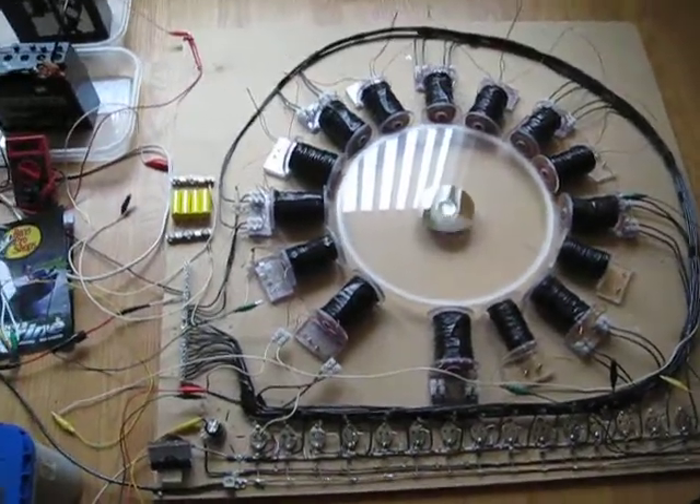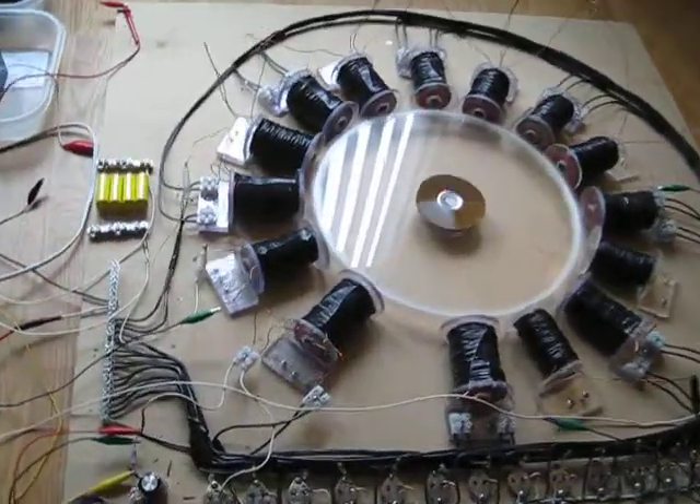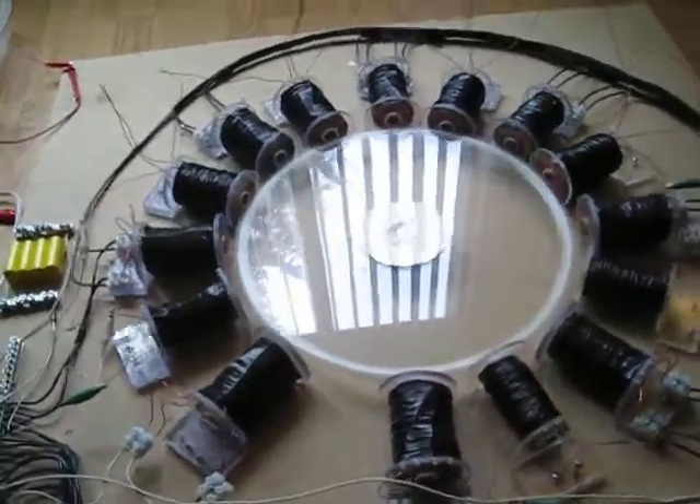Hey, morning guys, SD here. Gotta bear with me, only had one cup of coffee. We just fired this up.